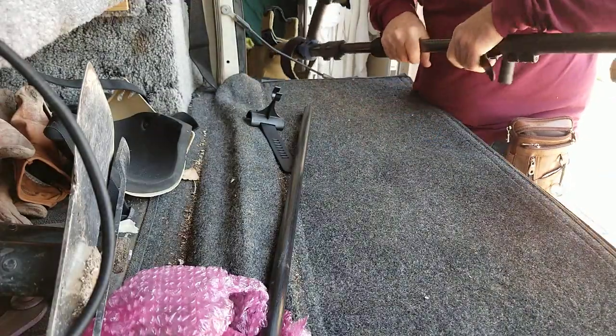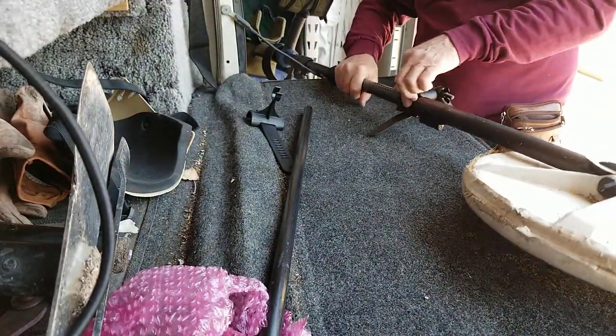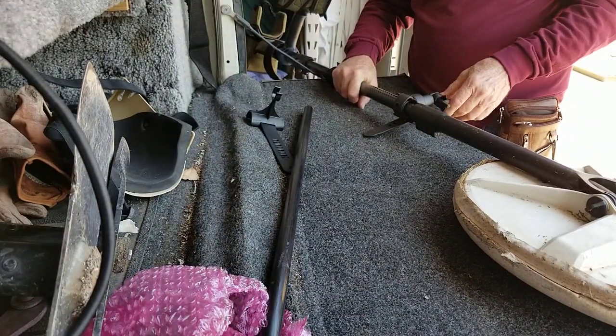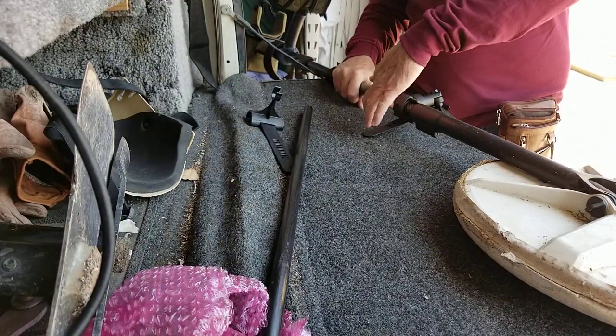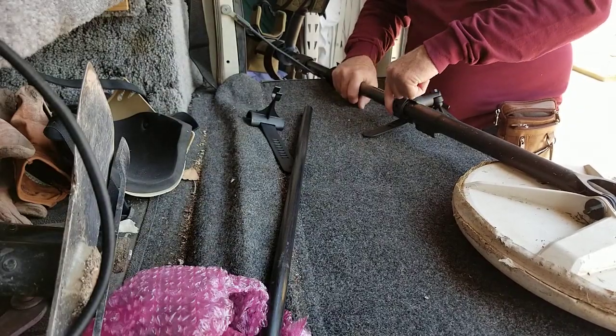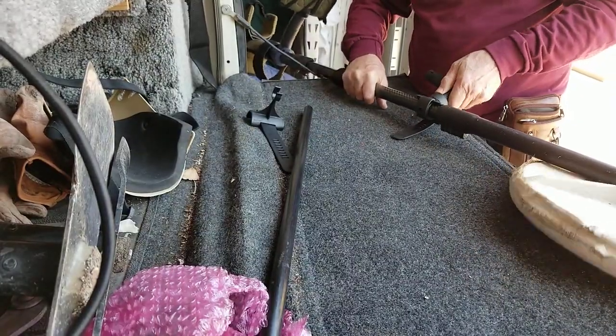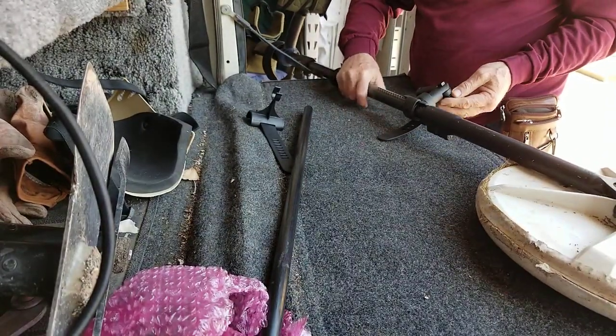I'm also going to give you — I don't know if you'll need them or not — some double-sided 3M foam adhesive tape. You can put it under here and under the strap so it'll lock it right onto this thing. It's not moving — it's on there pretty darn good.